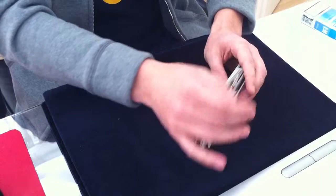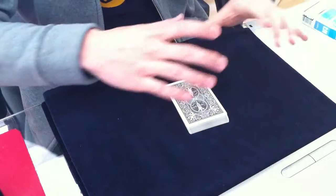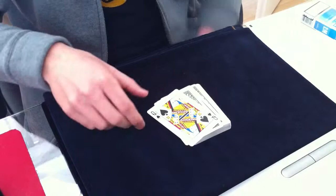When you think about it, the four queens were on top of each of the four packets. After riffle shuffling them together, you know that the four queens are very near to each other, and at least one queen is on top of the deck. Let's see which queen it is — in this case it is the queen of spades.